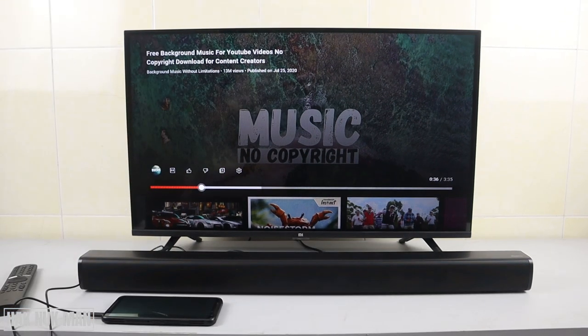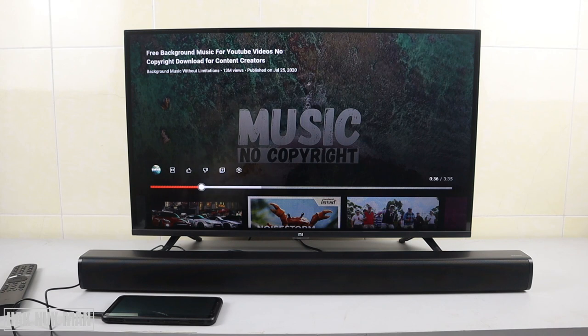So this Redmi soundbar can connect to a TV or a smartphone using the audio cable connection or via Bluetooth. Just search for it from your smartphone and you'll see the Redmi soundbar available. The key thing to know is that you need to change the input to the correct mode — if you want Bluetooth, press the input button to Bluetooth; if you want AUX, press it to AUX.